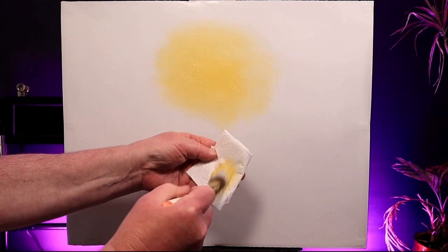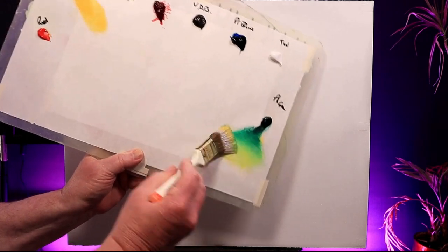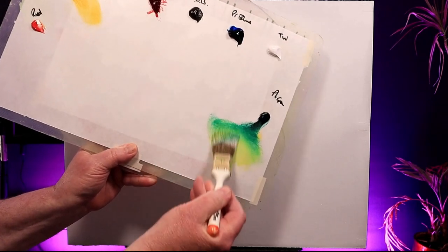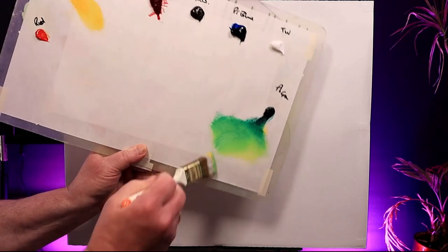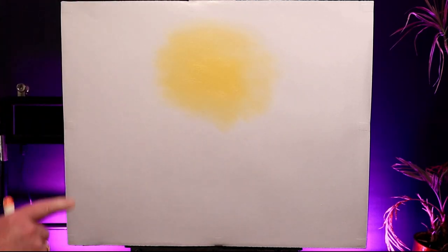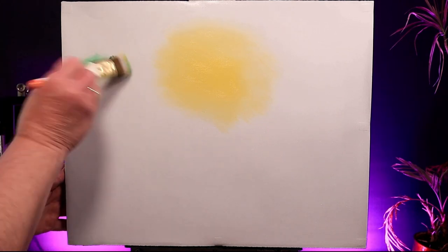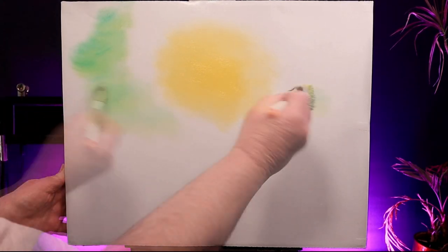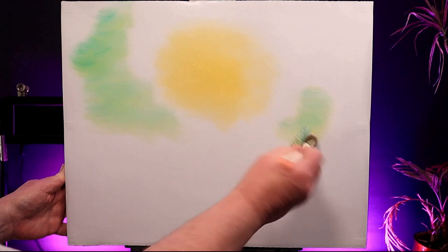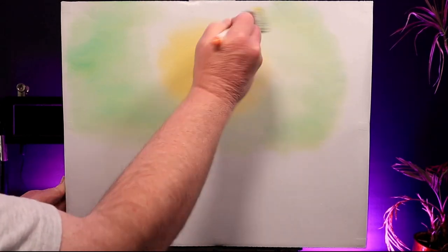I give my brush a dry clean on some paper towel and go straight into some sap green. I know it's a bold strong color, so mix it in well into the brush - just a little hint is what we're looking for. Don't start right against the yellow but start a little further out. I'm going to blend these two colors in that white band around the outside of the yellow.